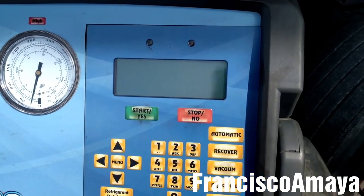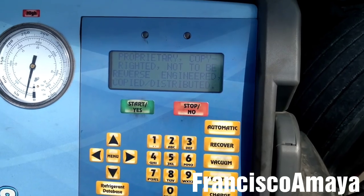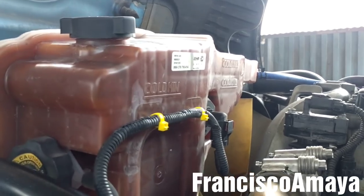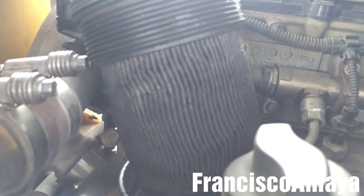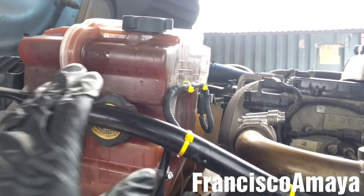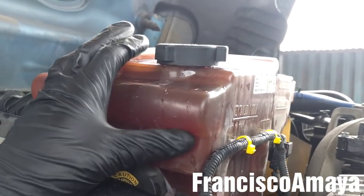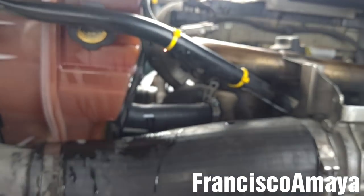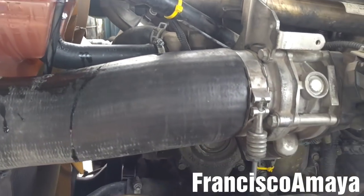Now I'm going to recharge the AC system, and I'm going to fill the coolant system with new coolant and replace the coolant filter. The coolant system is filled with new coolant and the new coolant filter is installed. Now I'm just going to double check for small leaks around the area I worked.